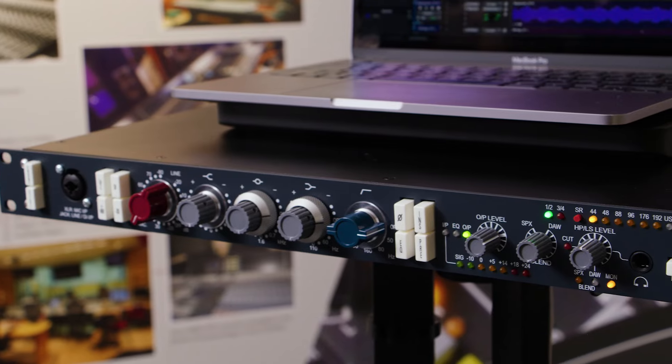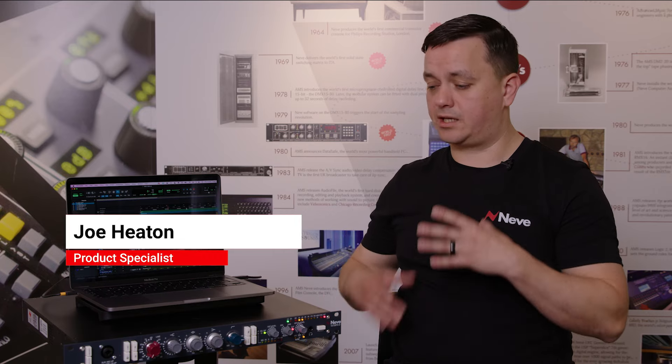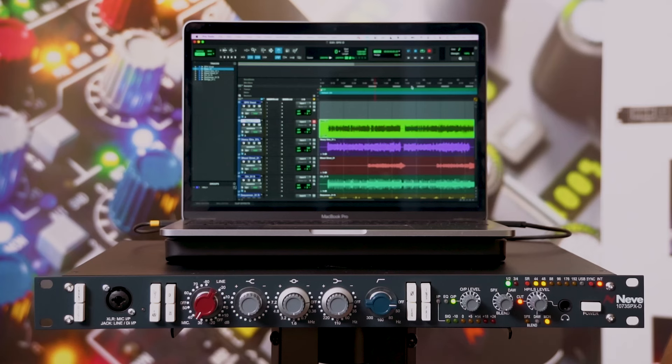We have another world's first from Neve. This is the 1073 SPX-D — a 1073 channel strip with a complete digital audio interface combined in one single unit. This really is a one-stop shop for many studios.